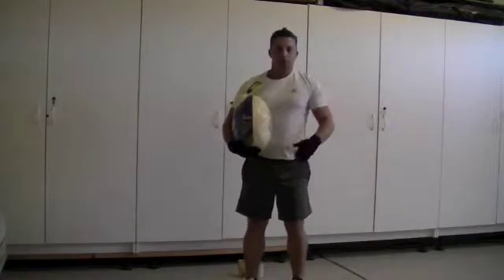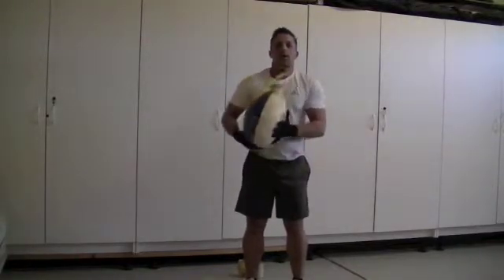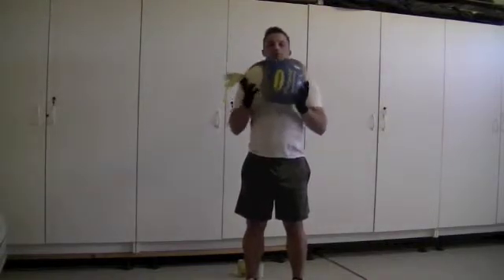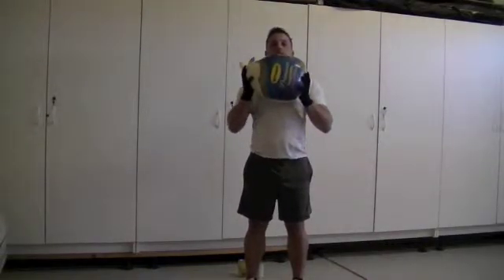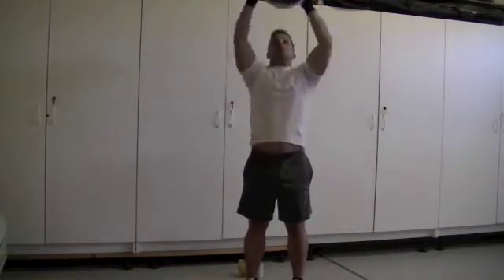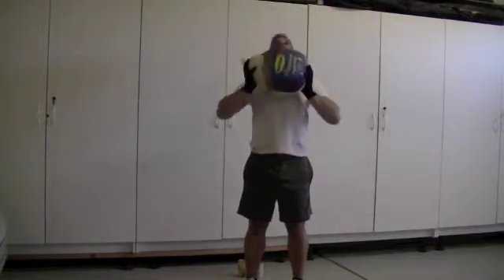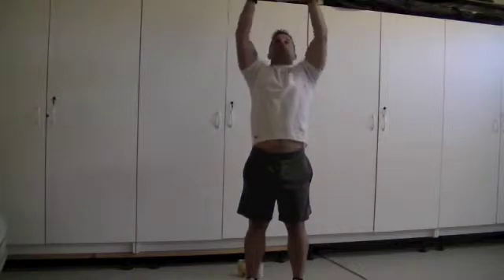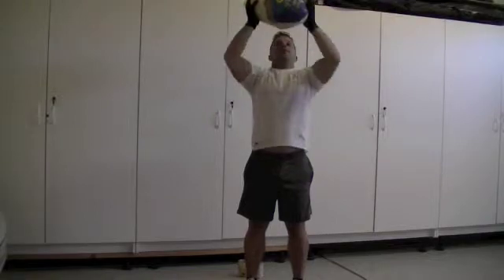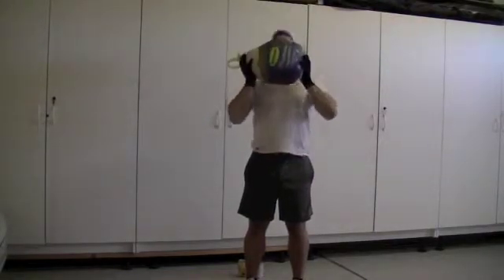The next exercise: stand medium width, toes pointing forward. Keep your abs nice and tight, your glutes squeezed. Take the turkey, hold it to your chest. From the chest, looking up, press above — press the turkey overhead, bringing it back down to the top of your chest. Inhale as you bring it down, exhale as you push it up, keeping your abs tight and your glutes squeezed to protect the low back.